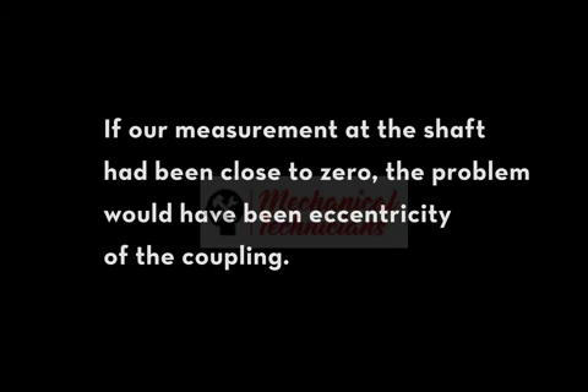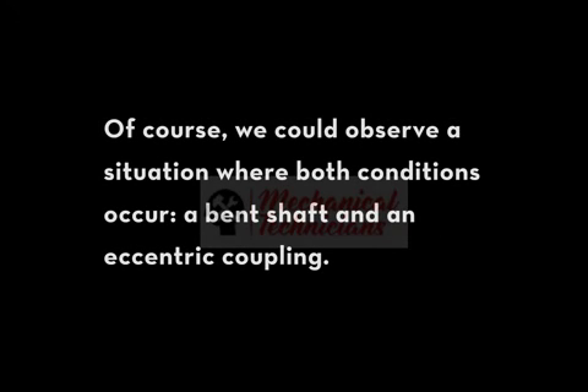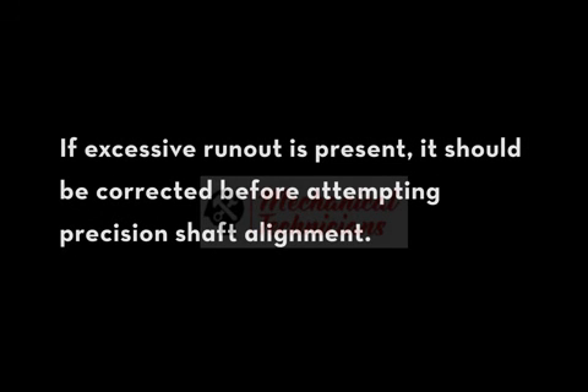If our measurement at the shaft had been close to zero, the problem would have been eccentricity of the coupling. Of course, we could observe a situation where both conditions occur — a bent shaft and an eccentric coupling. If excessive runout is present, it should be corrected before attempting precision shaft alignment.